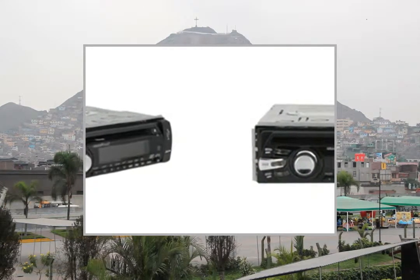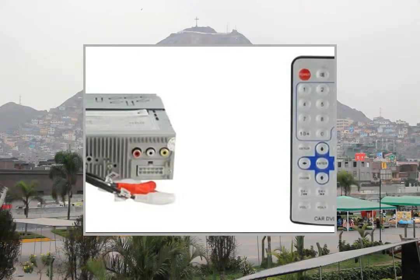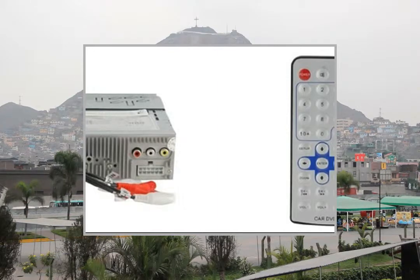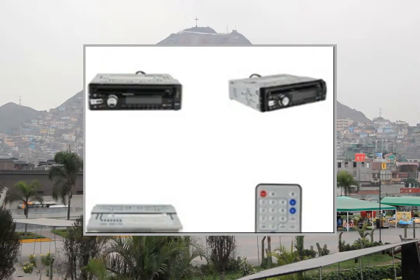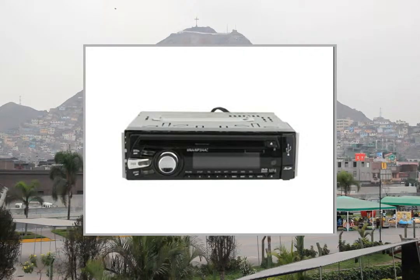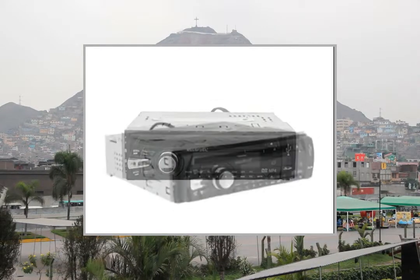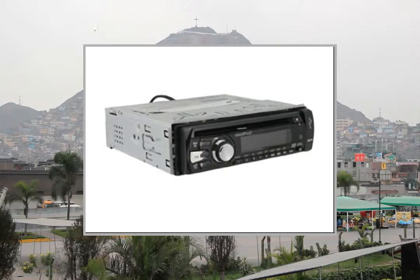Anti-shock system, advanced especially last memory function, colorful LCD display with clock function, video system PAL/NTSC, multi-function IR remote control, subtitle, repeat, random, memory function for DVD, EQ function.